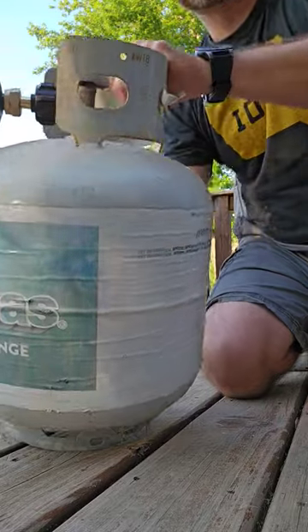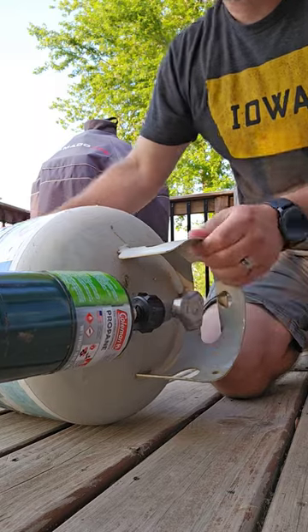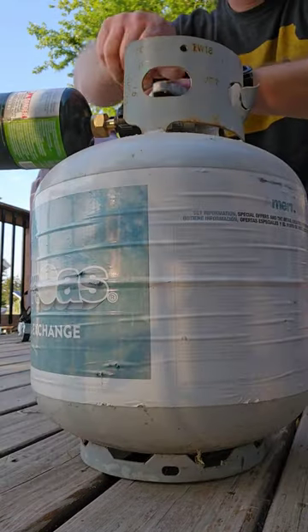Go ahead and lay it on the side here, then turn the valve on. Turn the large tank upside down — you should hear it stop hissing. Shut it off.